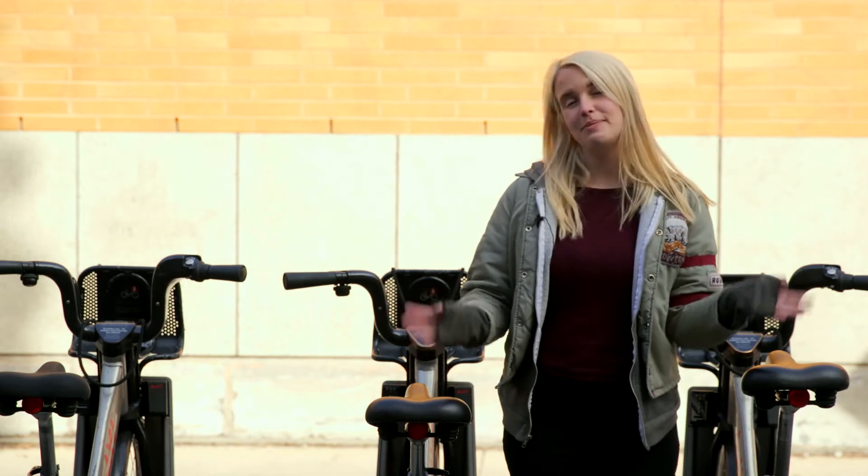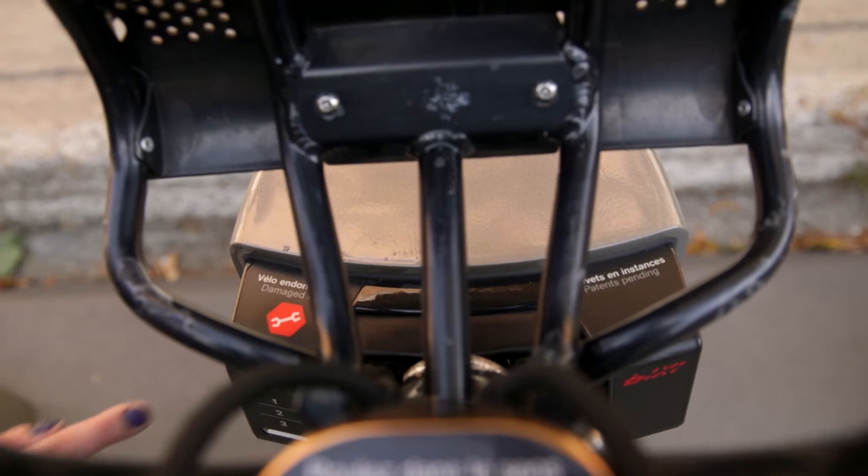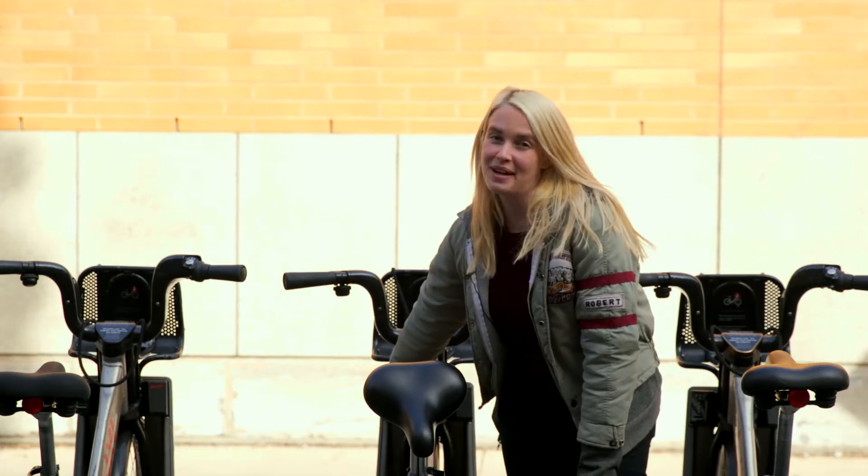If you notice that a bike has been damaged by another user, simply turn the seat facing backwards, press the button right here, and leave the rest to us.